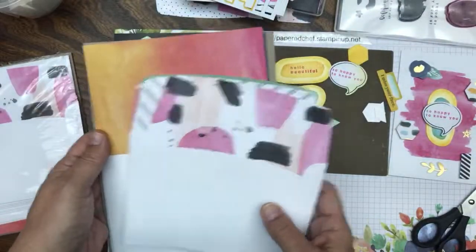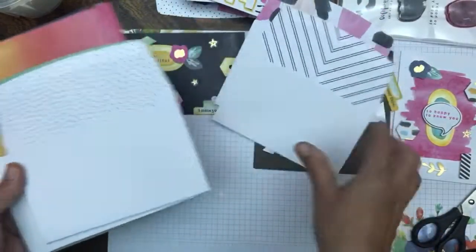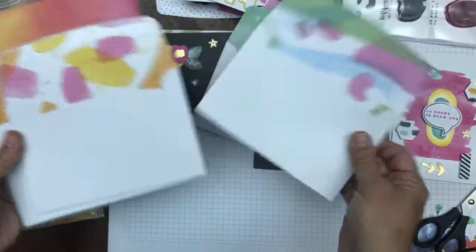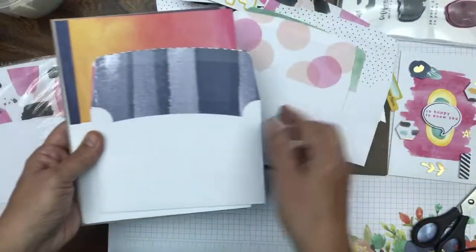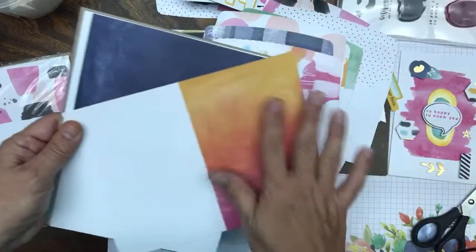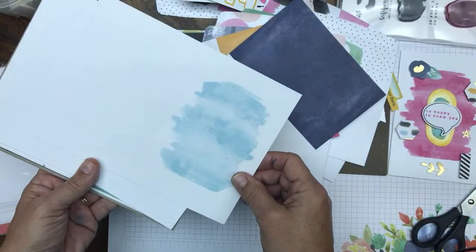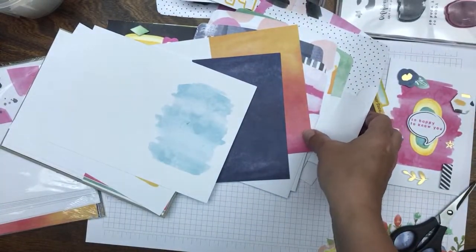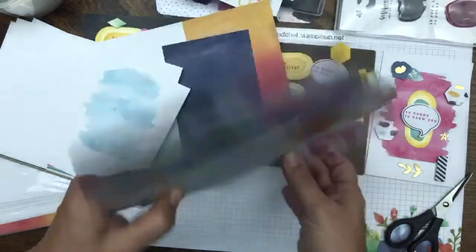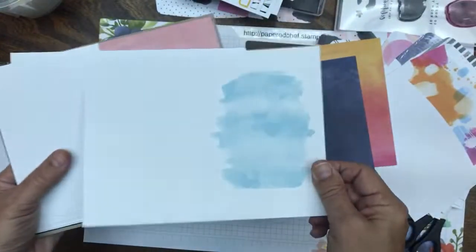Those of you who are Stampin' Up demonstrators — today we got rewards from Celebration, so I'm going to be using my rewards to get some of these because I really love them. Here are some envelopes with their patterns. You can see how one pattern would go with three or four different cards. Everybody got two envelopes and two cards. Five of the cards are solid with this ombre watercolor wash look, and five of them are patterned. These are watercolor wash cards, which you'll be learning to make in this workshop series.